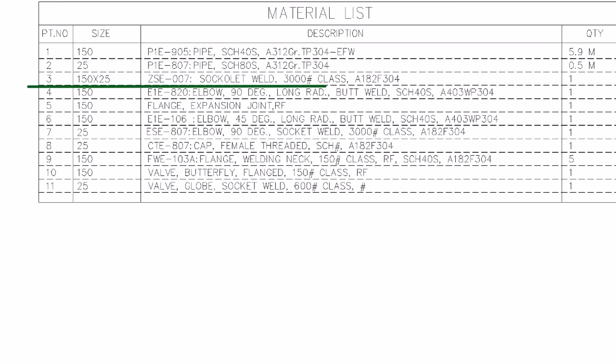Part number 3 is a 3,000-pound class Soccolet weld. The size is 6-inch to 1-inch Soccolet weld.